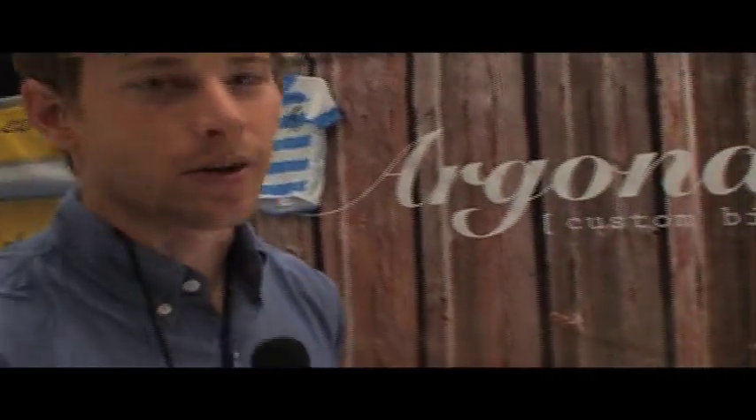My name is Ben Farver. I make Argonaut Cycles. I've been making bikes for about two years and I'd like to show you a couple of bikes that are here at the San Diego Custom Bicycle Show.